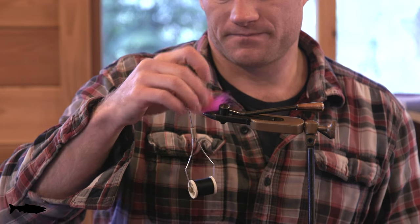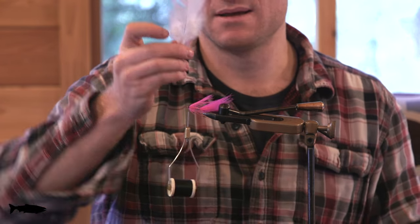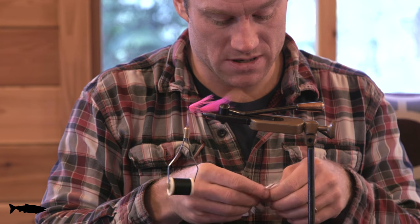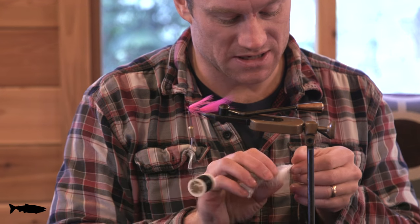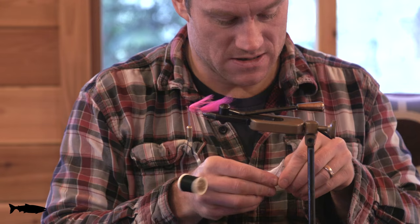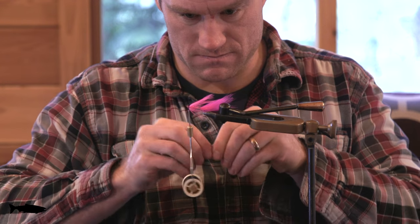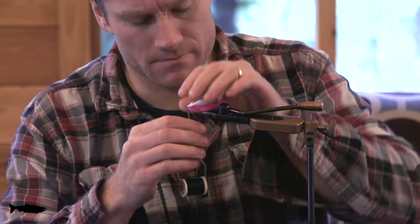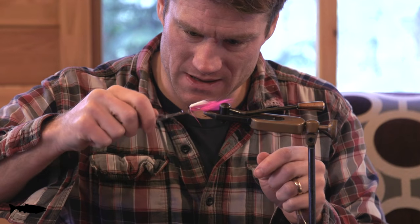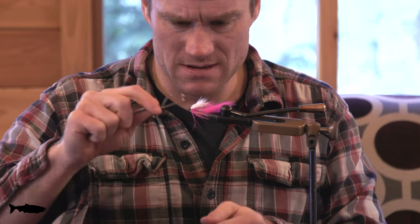Nice and sparse. It's kind of flashy, it's pink. I fish this in the fall and winter when the coho are in and spawning. Then I'll just take a little bit of white marabou and use that in place of a wing, just to give it a little bit more of an eggy look. Plus, it'll help the fly swim better. Give it a few wraps. Put a little bit of head cement on there and away you go!